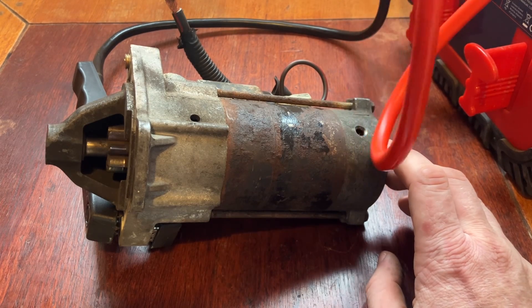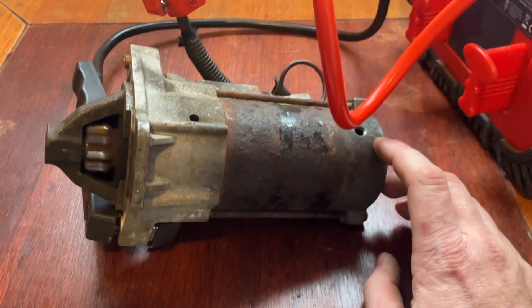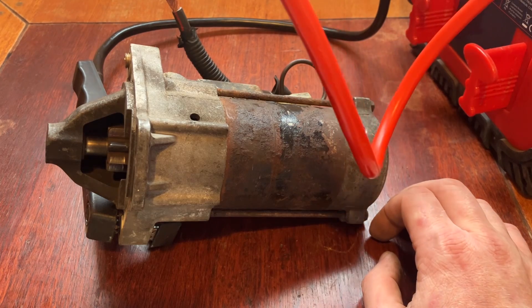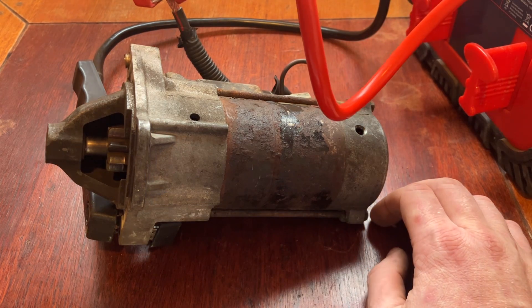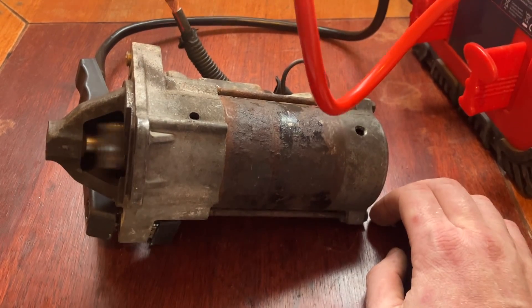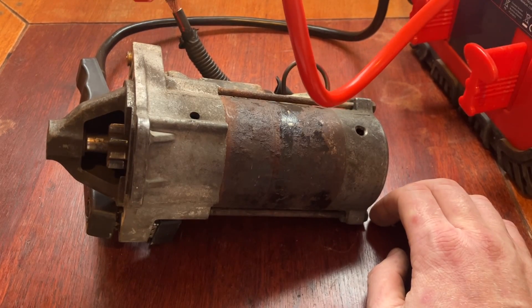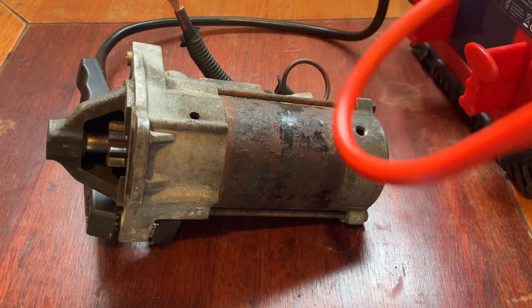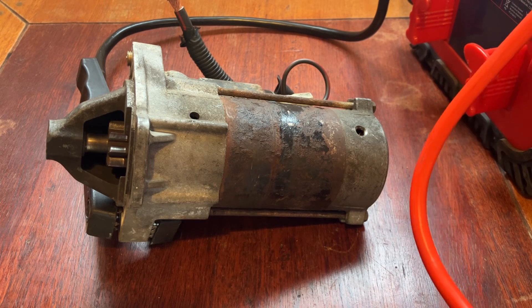The starter motor solenoid energizes and then it powers up the DC motor - the pinion gear comes out. A starter motor would normally only run for a few seconds; if it's running longer than that it doesn't particularly like it. You can see the pinion jumping in and out - that's the solenoid, and then the actual power kicks in. That's how to bench test it: the negative lead on the body and the positive across the battery feed and the signal wire.